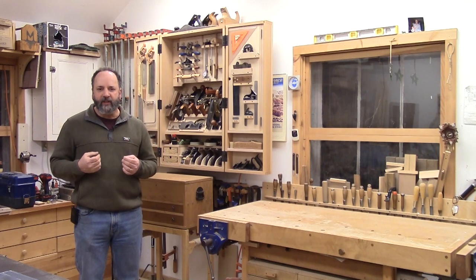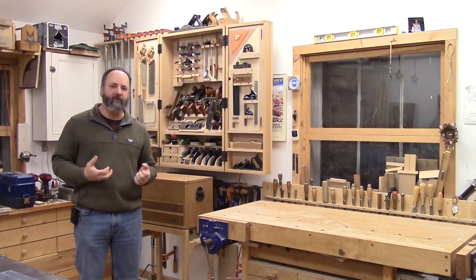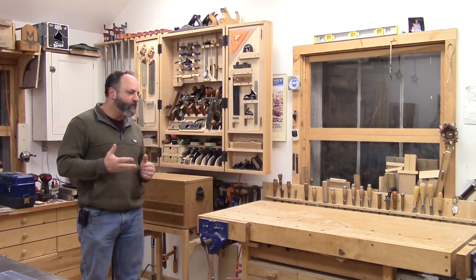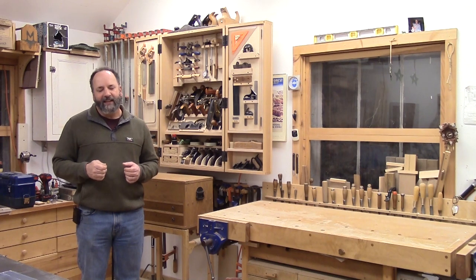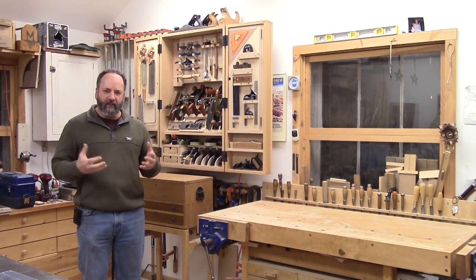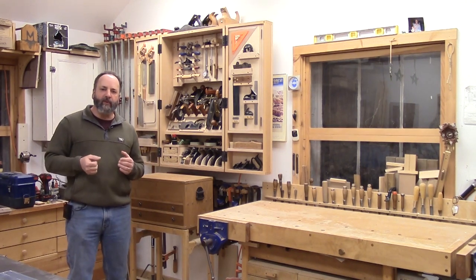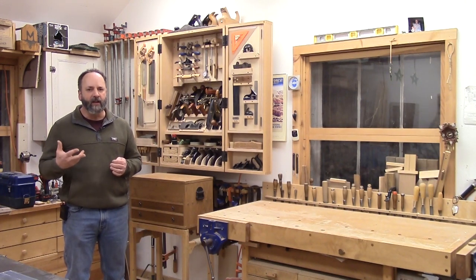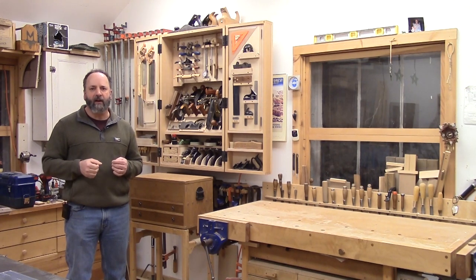I've got lots of machines. I do all my milling, surfacing, a lot of joinery on those machines, but when I get to my workbench, for me this is where the woodworking really starts. I've got a pretty small workbench — it's only about five feet long, two feet wide — but I'm a small shop, so I think the two sort of fit each other. Behind me is my wall-hanging tool cabinet. I built this as a project a couple years back. If you're looking for a tool cabinet design, finewoodworking.com — you can get some plans there.